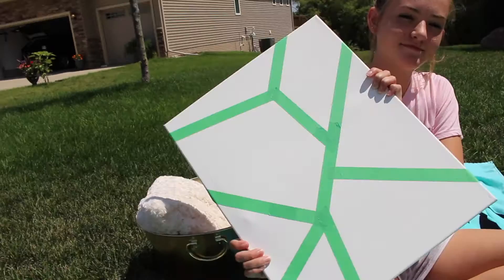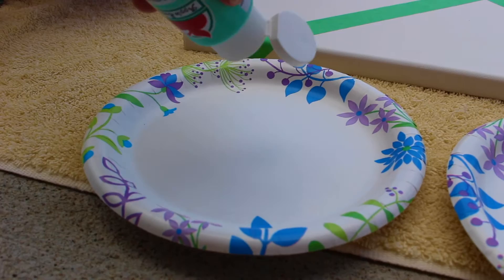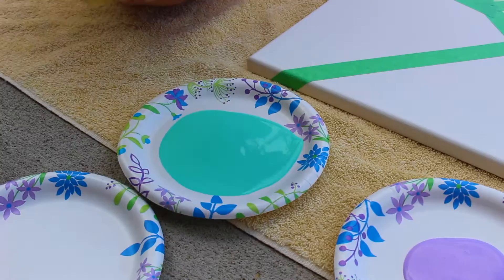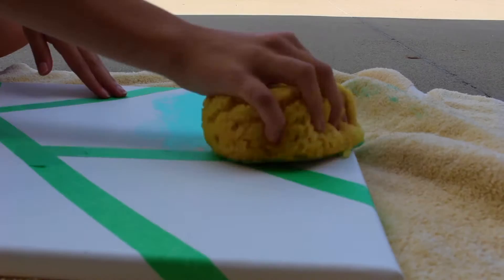For the next step you will need a sponge and paint colors of your choice — you can find these at a local craft store. Now we are taking the colors of our choice and putting a good amount on paper plates. Then we're going to dab your sponge in the wet paint, dab it on a clean paper plate to get all the excess off, and gently dab the sponge onto half the canvas.